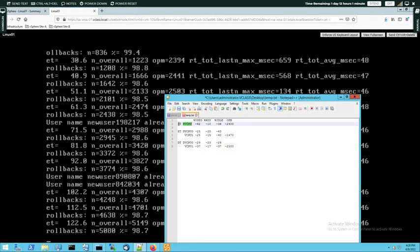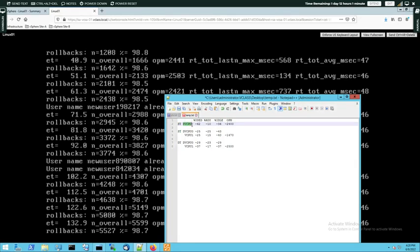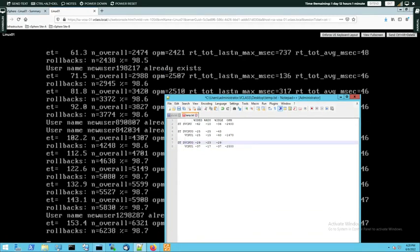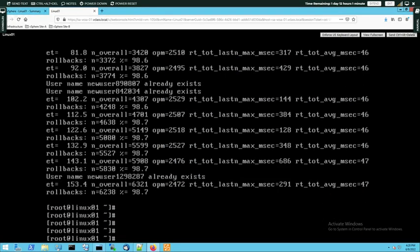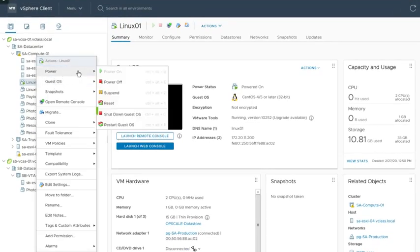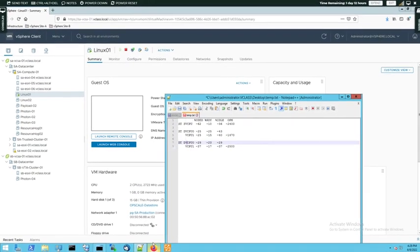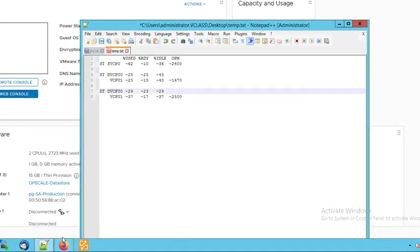So we have recorded three sets of statistics: single-threaded workload in a single vCPU VM; single-threaded workload in a dual vCPU VM for both vCPUs; and a dual-threaded workload in a dual vCPU environment for vCPU0 and vCPU1. Let's stop the workload, close the VM, and shut it down — we don't need it anymore. We have recorded everything we want. You can pause this video and draw some conclusions on your own, but now I'm going to discuss it.